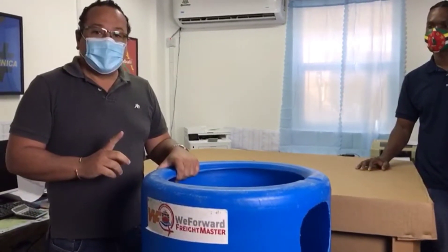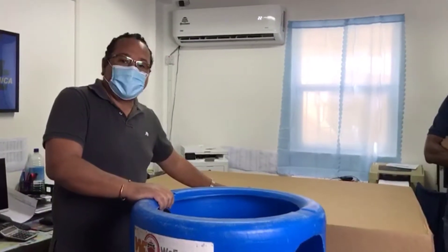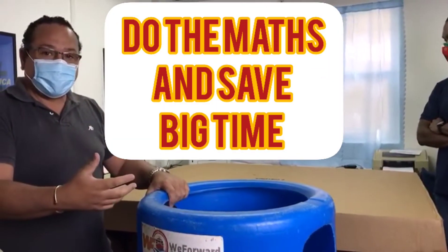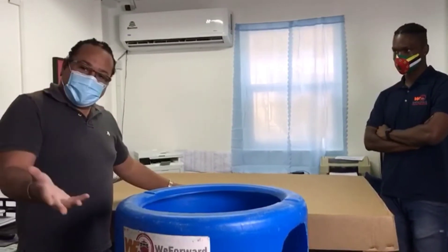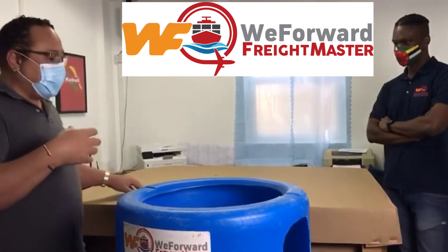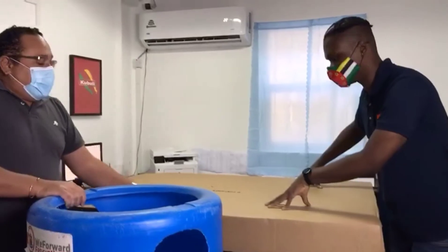So $99 plus $60 gives you $159 versus $175 for the D container. Although you don't pay for the barrel upfront in your shipping cost, it is still better value for money to use a D container. We're just giving you the best deals possible at WeForward Freight Master and educating you on what the best thing is to do.